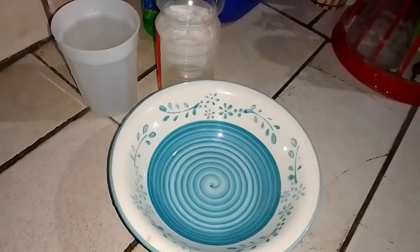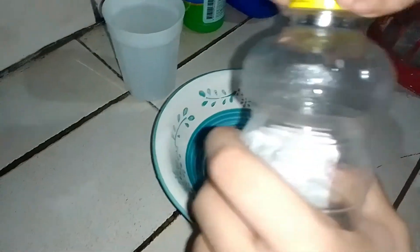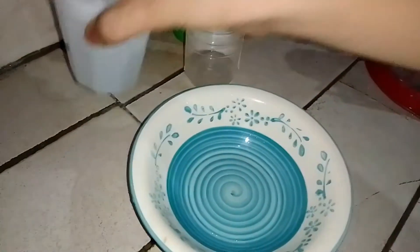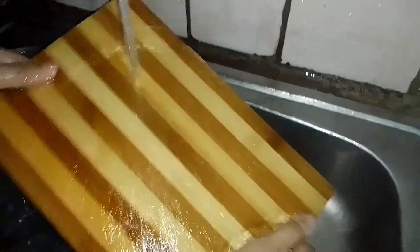You can also use a vinegar solution if you don't want to use bleach. Simply combine 1 part of vinegar and 5 parts of water. If you don't have any measuring tools, just make a good estimate. Pour the solution onto the cutting board and allow it to sit for a while. Afterward, rinse the board with clean water and dry it with a clean cloth or just air dry it.